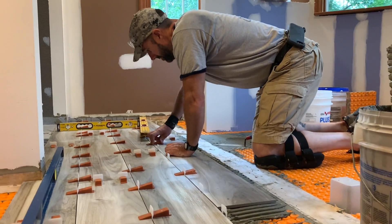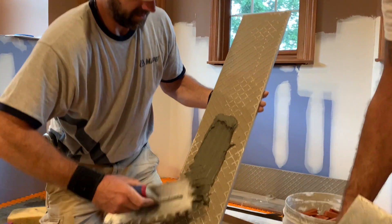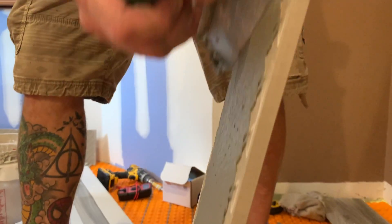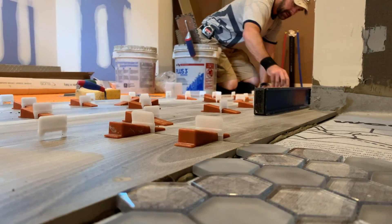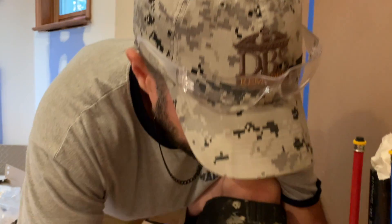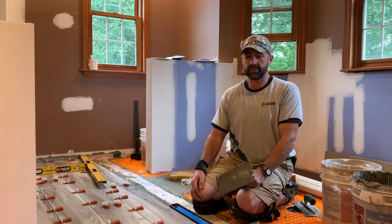Now that we have all that prep done, we're on to the tile — laying it, putting our thinset down, and we back butter all our tiles ahead of time for a good bond. Then we have a leveling system, a clip-and-wedge system, that allows all the tiles to lock in as one and gives us our flat surface.